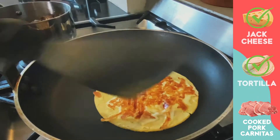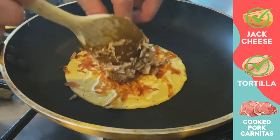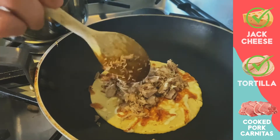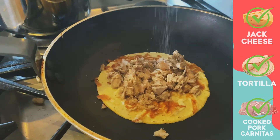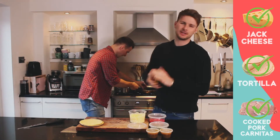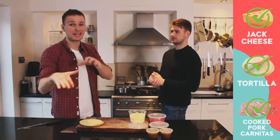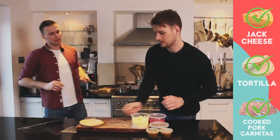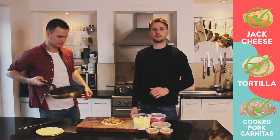And here it is — beautiful. Now we can start adding our carnitas. You can add as much as you want; I quite like mine quite full, so a couple of tablespoons on there. A pinch of salt as well — optional if you've got that in the kitchen. It's already seasoned but if you like it a bit more, go ahead. Just leave it in the pan for another 10 seconds just to make sure the tortilla is nice and warm through. Then take it off and whack that on our board, ready for our garnish station.